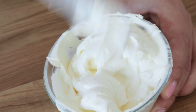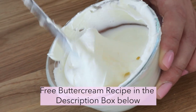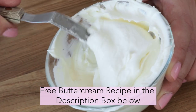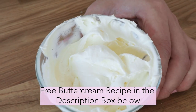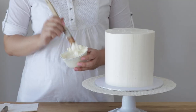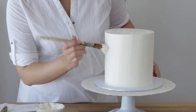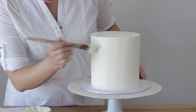The first thing we're going to do is paint our buttercream cake with buttercream. I'm using Swiss Meringue buttercream and I want it to be at a very soft consistency. If your buttercream is quite firm, just pop it in the microwave for three to five seconds until it loosens in thickness, but you do not want it to be soupy or runny.